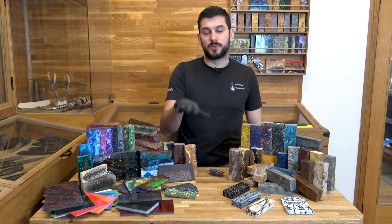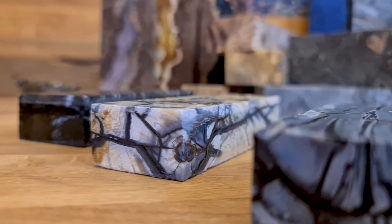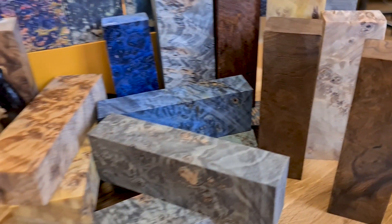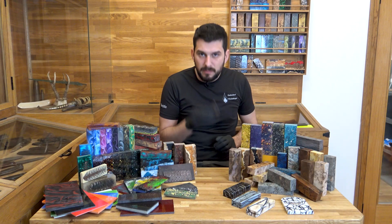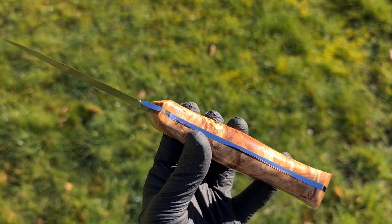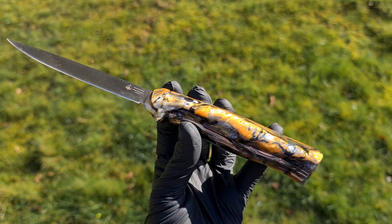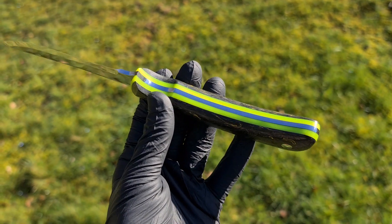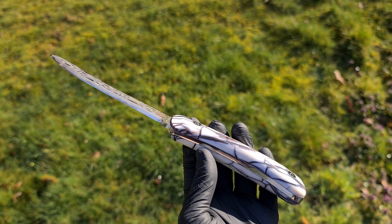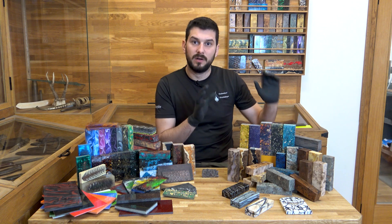Hi guys and welcome back. This week we're going to talk about a huge range of available handle materials — from woods to synthetics to carbon fibers, to polymers and resins of all different types, right through to antlers and bones, woolly mammoth ivory and even meteorites. Basically, if it exists, we can bolt a knife to it. It's a very detailed and expansive subject, so let's get started. We're going to first talk about woods.